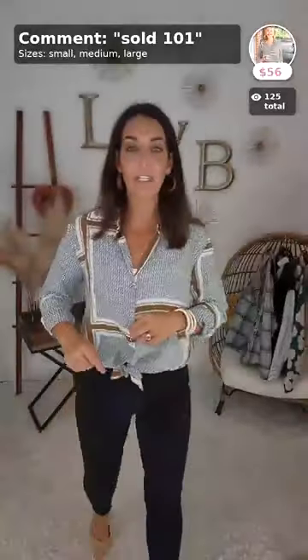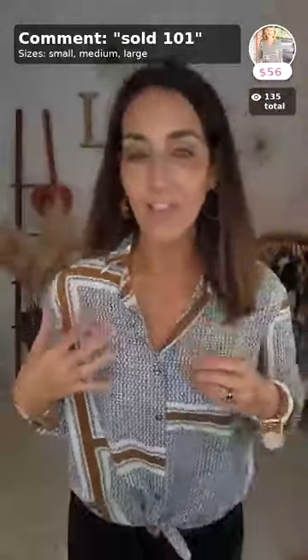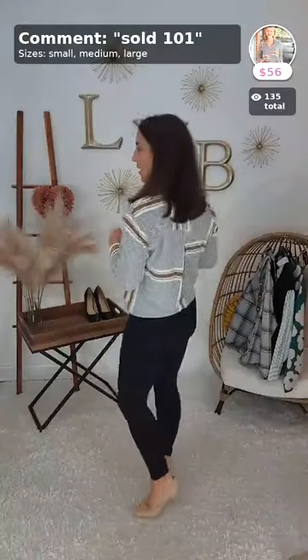This top — grab it. The Anything But Basic Top in small, medium, and large. We are all in love with this thing. It is that silky top style that we know and love. You've got little gold buttons through here. I have mine tied, but you can tuck it in or wear it however you want. I love the little collar. They call it a Gucci brown color. The print is just awesome — it's a really unique, really stylish and fun little top.